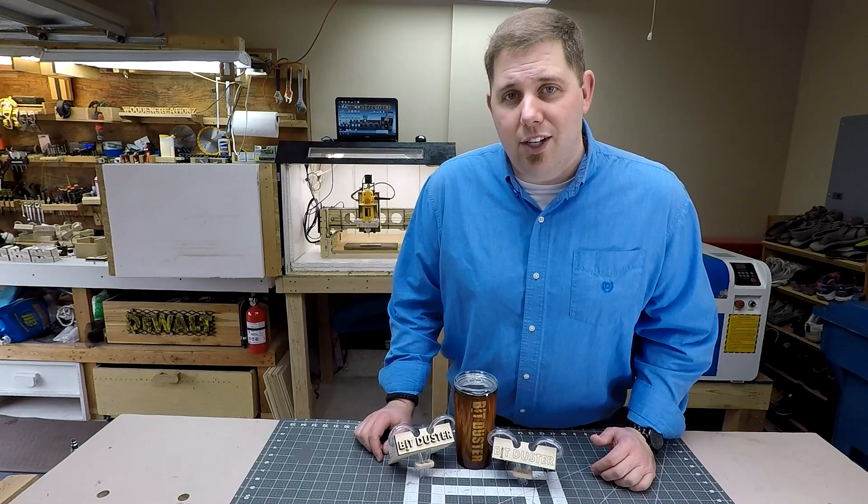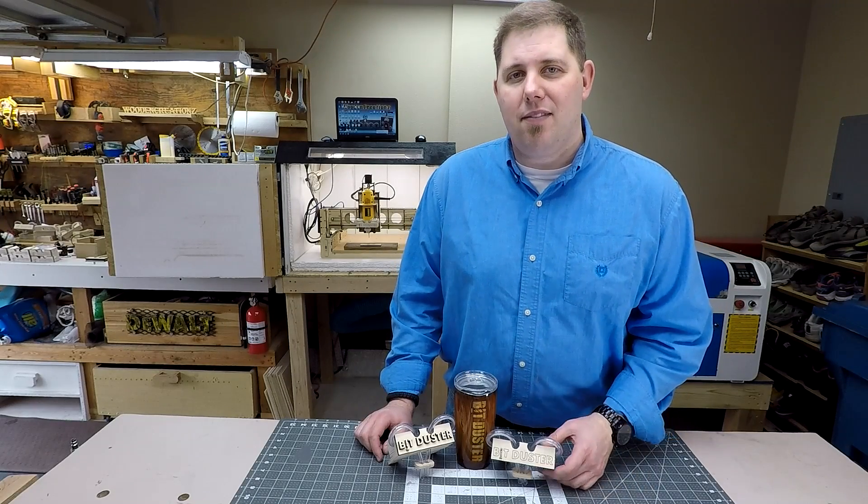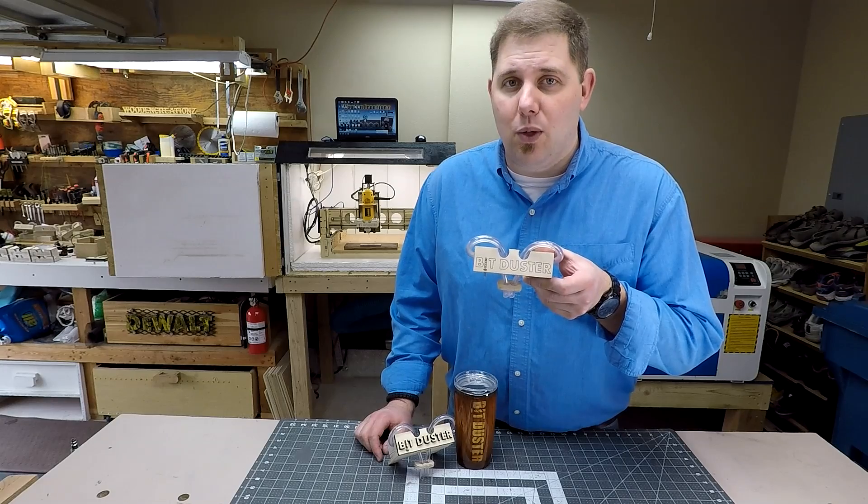Hey guys, this is Brian from Wooden Creations. Today I'm going to show you something that I've invented that's going to change the CNC world.